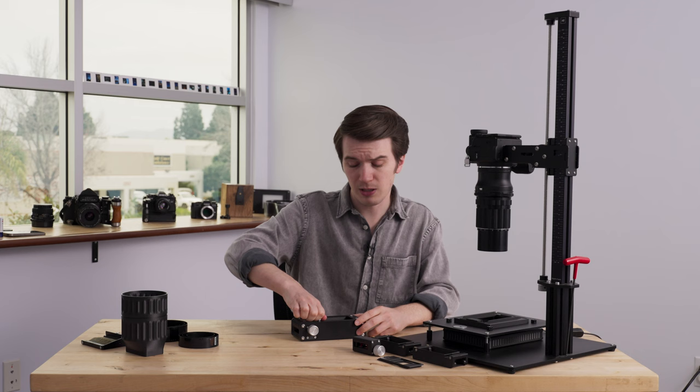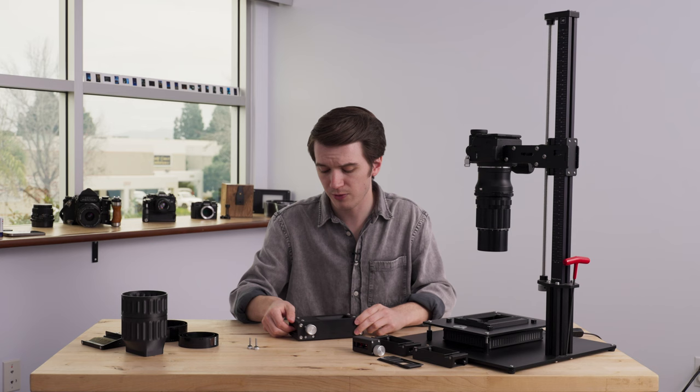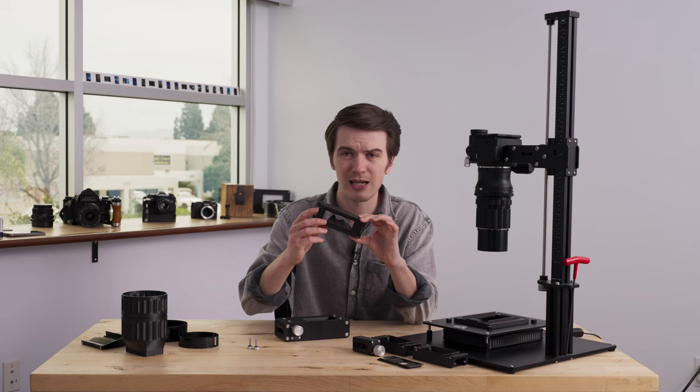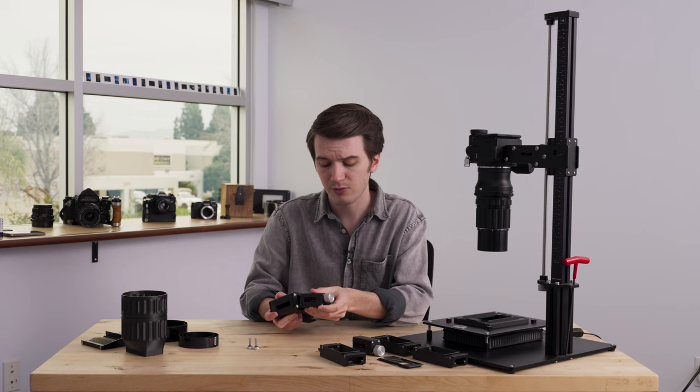You'd start by removing the two thumb screws on top — this is a direct carryover from our Pro Film Carrier 35, and this same technology is also used on our basic Film Carrier 35 Mark II. Once you have those screws out, your film scanning cassette slides out — this is a standard 35 millimeter format cassette.